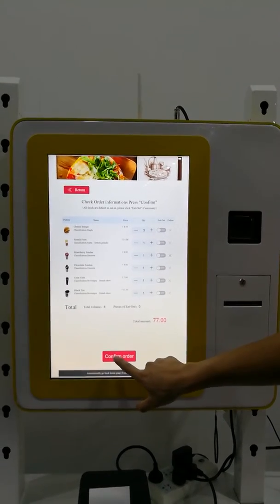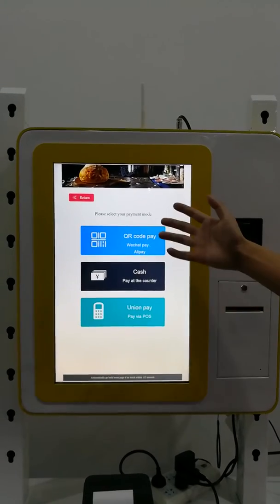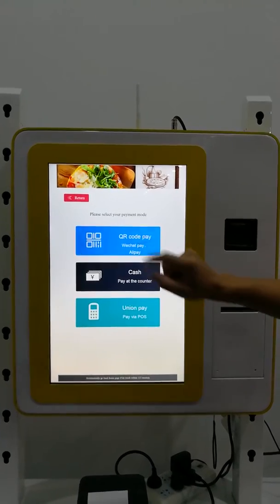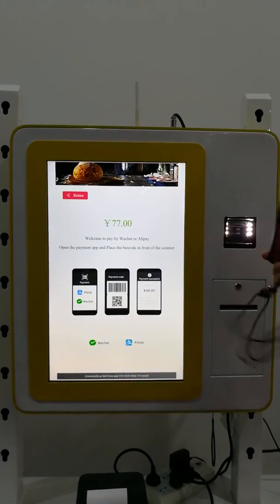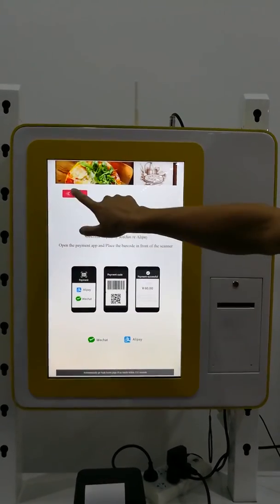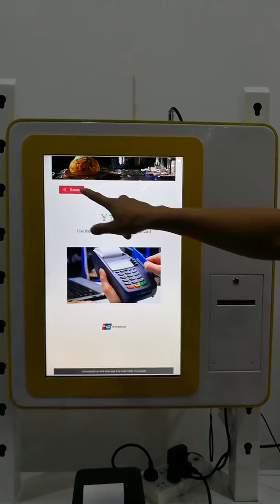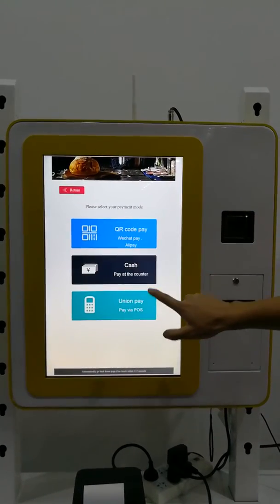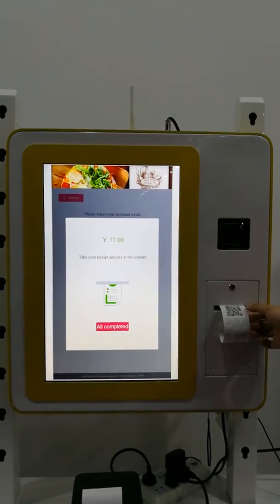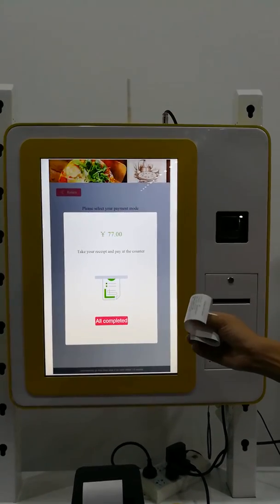If you confirm, you can select to confirm your order. There are three types of payments: QR code, cash, and Union Pay. If you choose QR code, show your phone here and the scanner will scan your QR code. For Union Pay, show your credit card. For cash, pay at the counter and you will get a ticket.